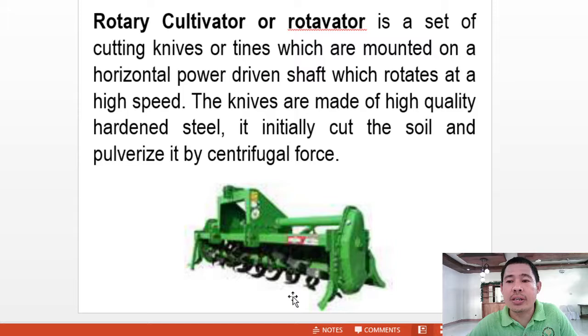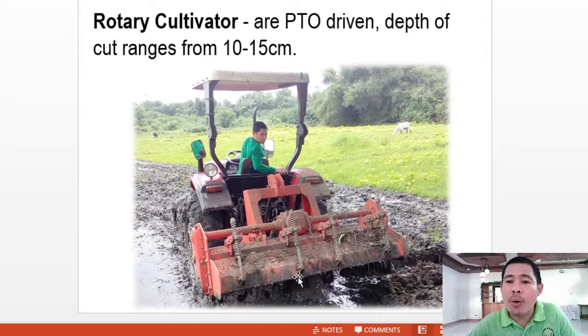Next is the rotary cultivator or rotavator. It is a set of cutting knives or tines mounted on a horizontal power-driven shaft which rotates at high speed. These knives are made of high-quality hardened steel; they initially cut the soil and pulverize it by centrifugal force. The rotary cultivator is PTO-driven, or power-take-off-driven. The depth of cut ranges from 10 to 15 centimeters.